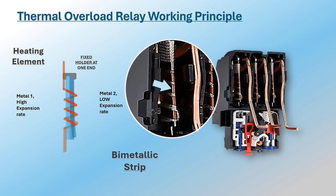As one metal expands more than the other, the strip begins to bend or curve, with the metal having the higher coefficient of thermal expansion on the outer side of the curve. The bending end of the bimetallic strip will push the shifter, activating the tripping mechanism of the overload relay.